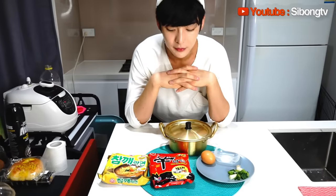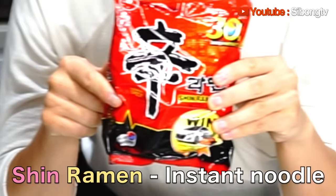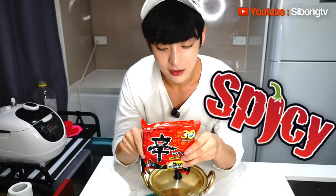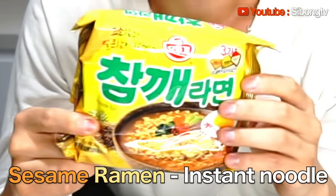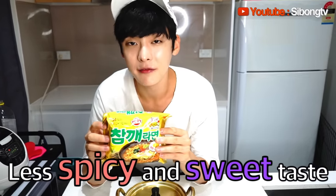Have you ever tried Korean noodle which is called ramen? As you can see in your supermarket, I think this one is the most famous one in the world. This is called Shin ramen. It's a little bit spicy, and lots of Koreans enjoy it. Or I'll show you my favorite one which is called 참깨 ramen. This isn't as spicy as that one, but it has more sesame flavor and it's a bit more sweet. I really like the texture of the soup of this ramen.